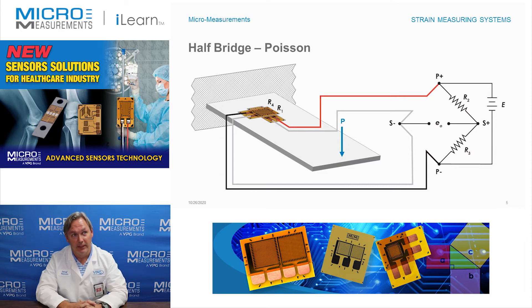As we apply a load given here as P, what we would find is that R1 would sense a tensile load down along the length and R4 would pick up a compressive load. The ratio of those two effectively is your Poisson ratio. So if R1 were to see a positive 1000 microstrain of change, R4 would see minus 300 microstrain of change, assuming that your Poisson ratio is equal to 0.3.